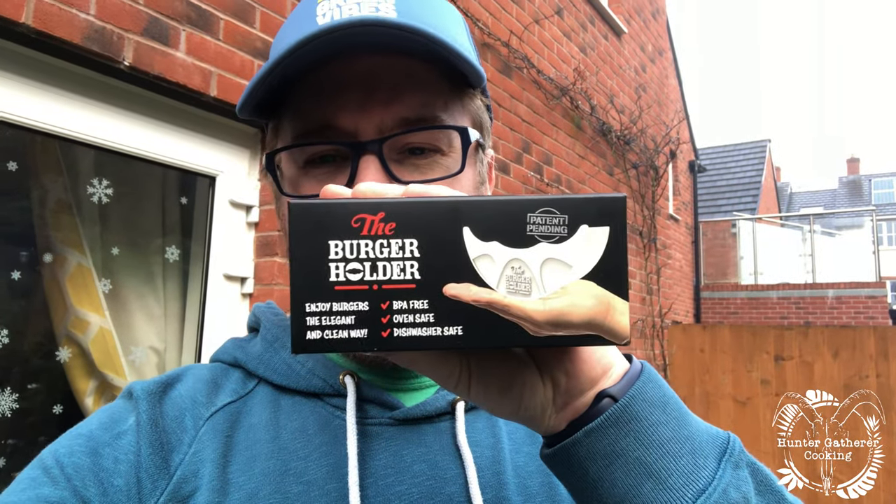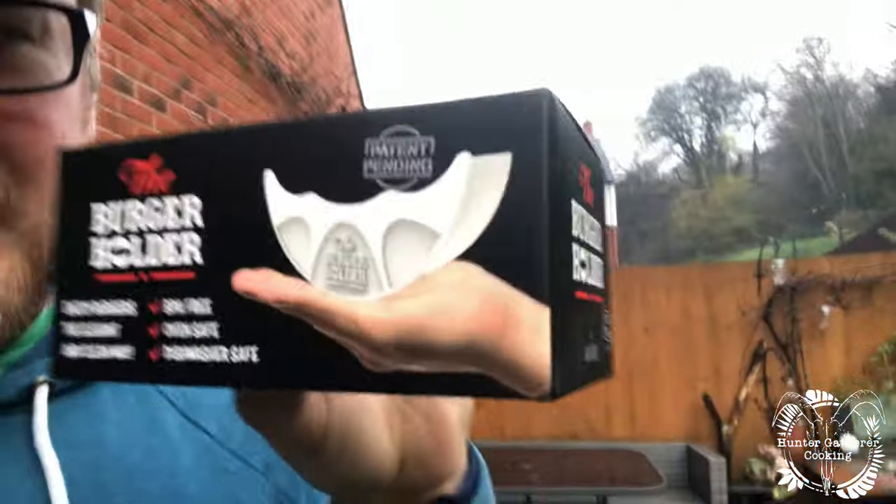Hi everyone, welcome to Hunter-Gatherer Cooking, where today I want to talk you through one of the most ridiculous food or barbecue gadgets that I found in 2020 — and this is it: the burger holder. I mean, it's absolutely ridiculous.